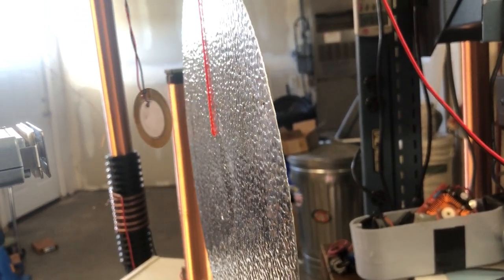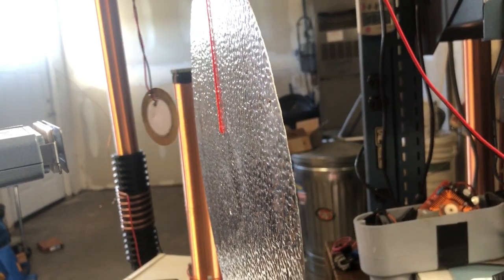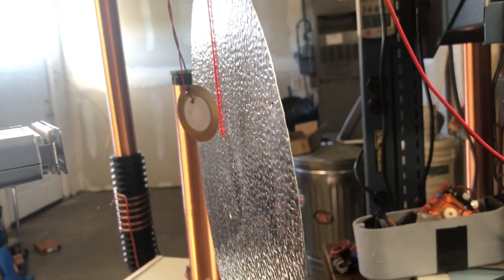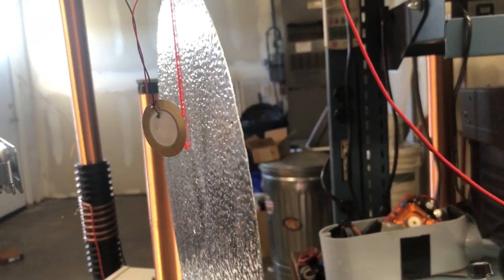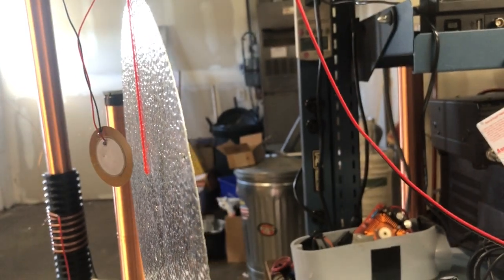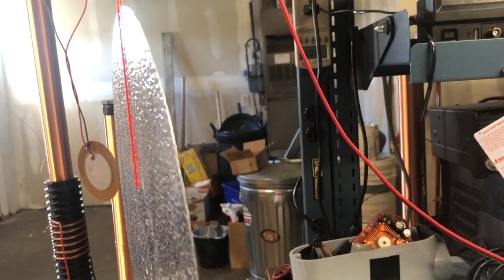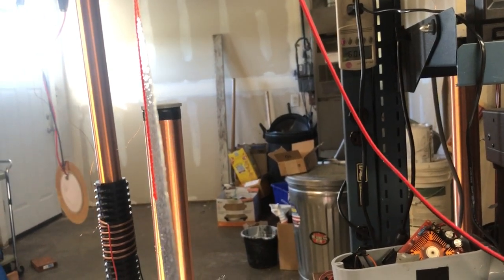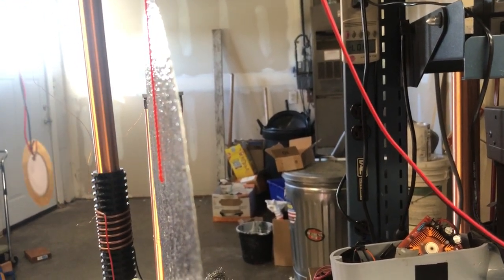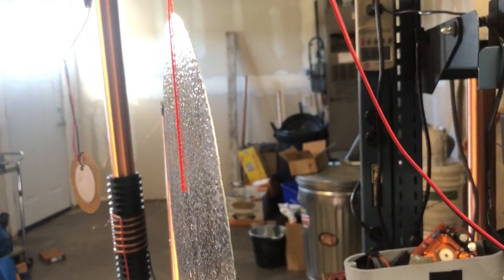Let's increase the frequency. It's like bumping into an electrostatic wall on the disk. Now it's slowing down — maybe because it transferred some charge when it got close enough. But now that I've increased the frequency, it's really pushing it.